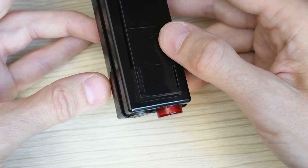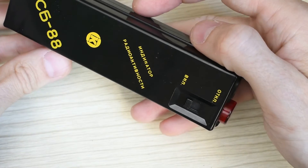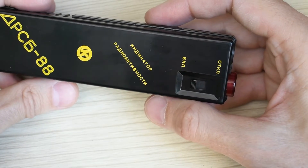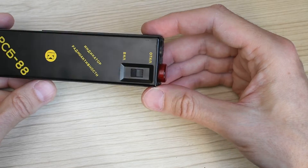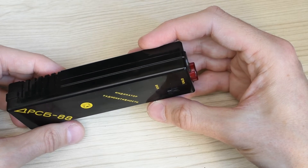The device does nothing other than click and flash — there are no needle or digital indicators. Therefore, it is not possible to determine the dose rate even approximately. However, the clicks here are proper and analog, as they should be with a Geiger counter.